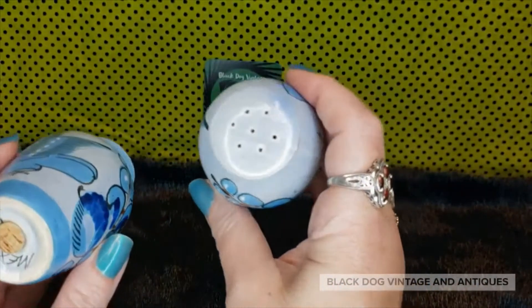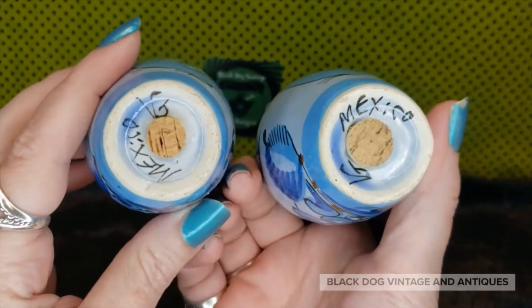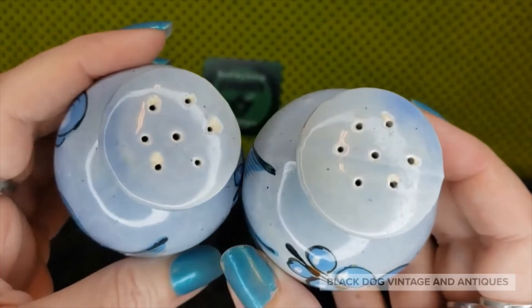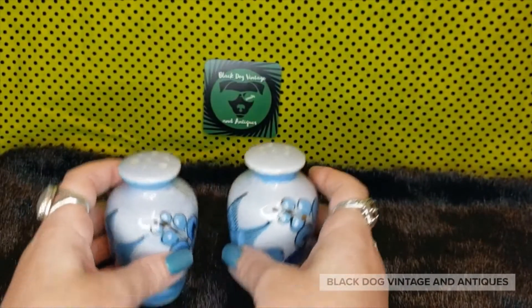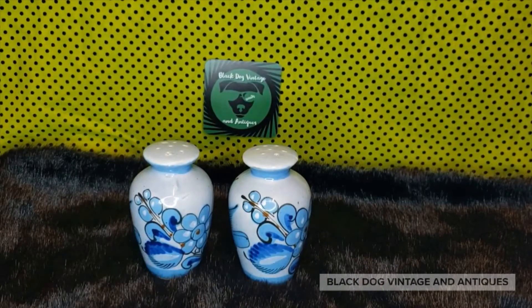They both do have their corks. The salt and pepper holes — one just has a little bit more paint loss than the other. They are four inches tall, and if you are interested in adding these to your collection they're going to be eight dollars, number 15.